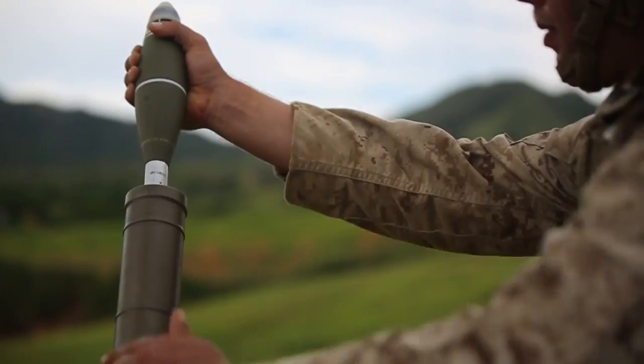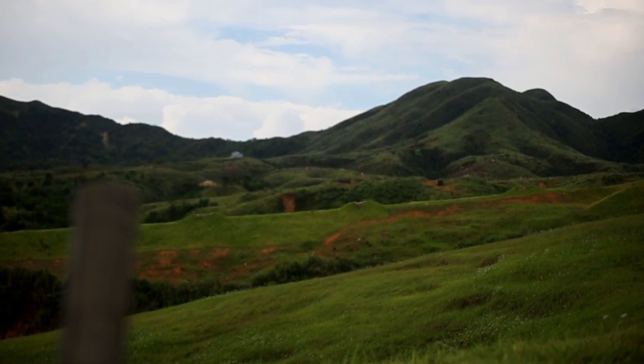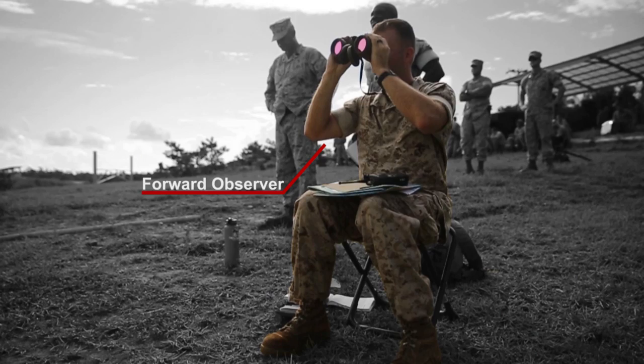The purpose of the 60mm mortar section is to provide that organic indirect fire support for the company. This allows our riflemen to close with the enemy so they can hit their objectives. We'll have FOs who are out in front of the lines.